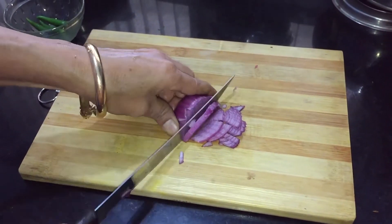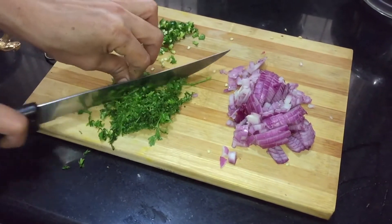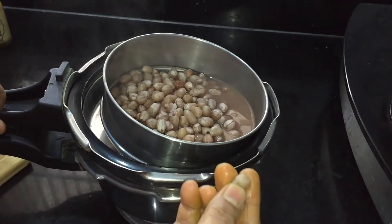Finely chop the onion, green chillies and cilantro or coriander leaves and keep it ready. Now we have the cooked peanuts ready. The cooked peanuts should be soft like this.